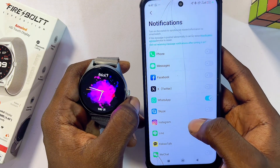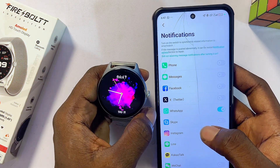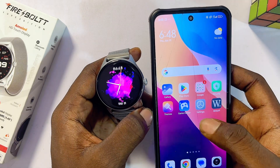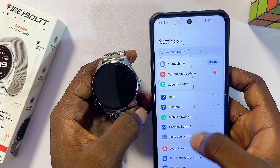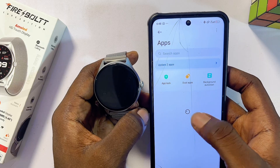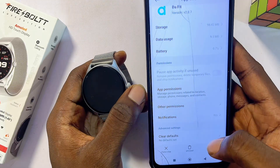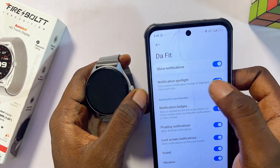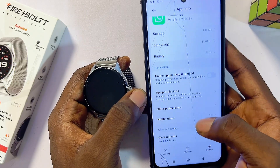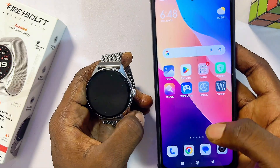If you're still not receiving WhatsApp messages and notifications, go to your phone's Settings and locate the Apps settings. Find the DaFit smartwatch app, go to Notifications, and make sure 'Show Notifications' is turned on. Then also find the WhatsApp app and under Notifications make sure the 'Show Notification' permission is turned on for WhatsApp as well.